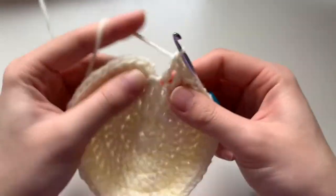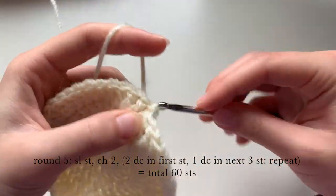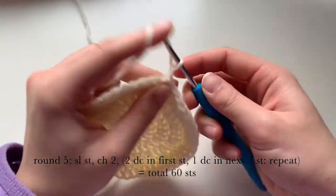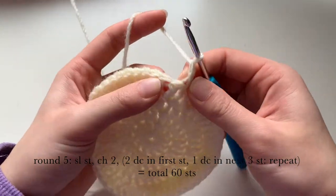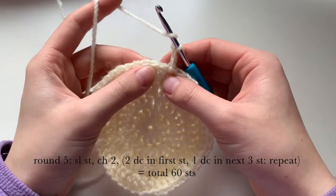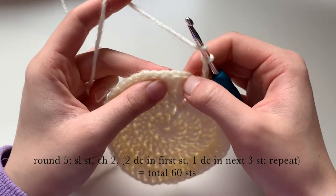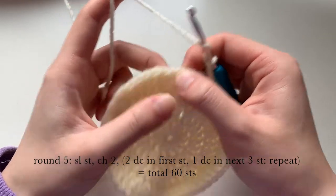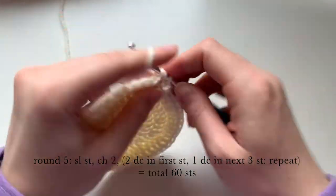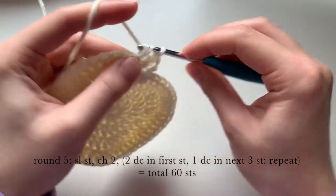Now on to round five. Slip stitch again to start, then chain two. Into the first stitch we are going to put two double crochets, and then in the next three stitches we're going to do one double crochet in each. Repeat that pattern for a total of 60 stitches. I'm doing my first and second stitch, and then into the next three I'm going to do one double crochet.